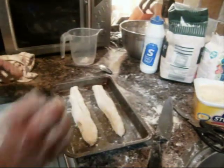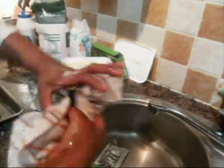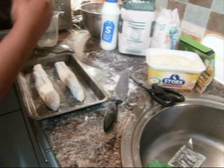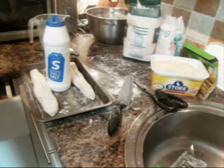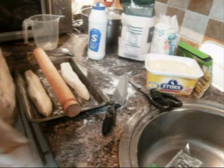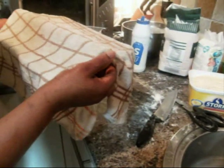Cover the dough with a damp cloth — wet the cloth with warm water as this helps the bread proof quickly. Be careful not to let the cloth rest directly on the bread; place something in the middle, like a rolling pin, to keep the cloth lifted off the dough. Leave it in a warm place for about 15 to 20 minutes for the dough to prove.